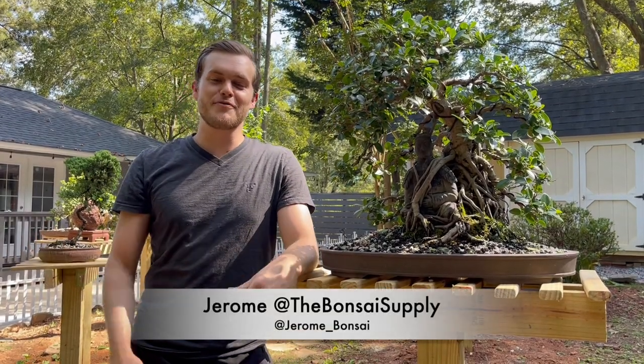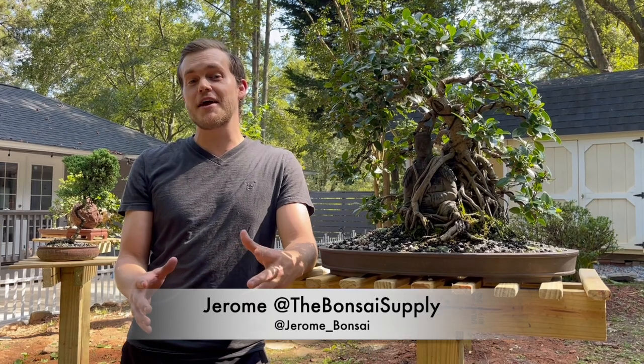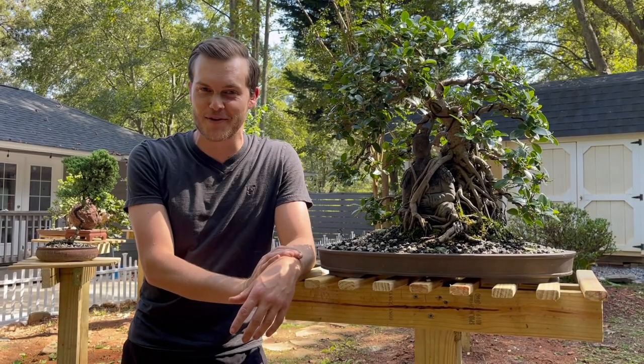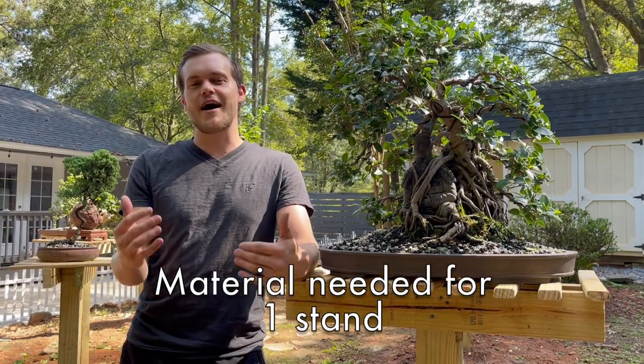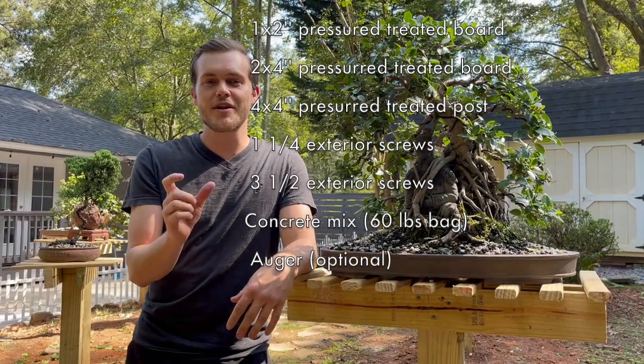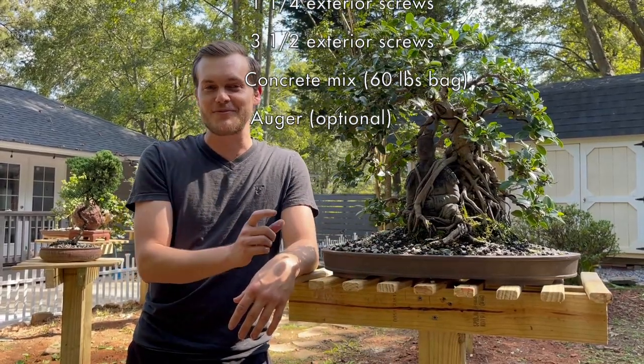Hey, what's up guys, Jerome here from the Bonsai Supply. Today I'm going to show you an easy and inexpensive way to build a bonsai pillar. Here's a list of items that you're going to need — I'm also going to leave this list down in the description with links to where you can buy these items.